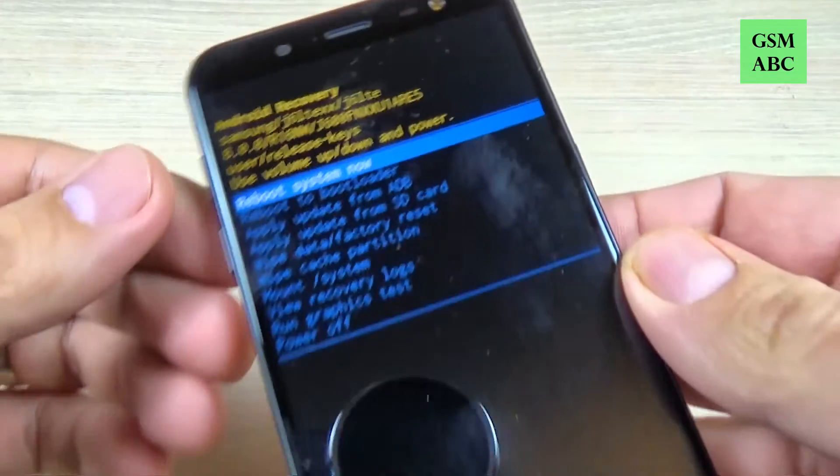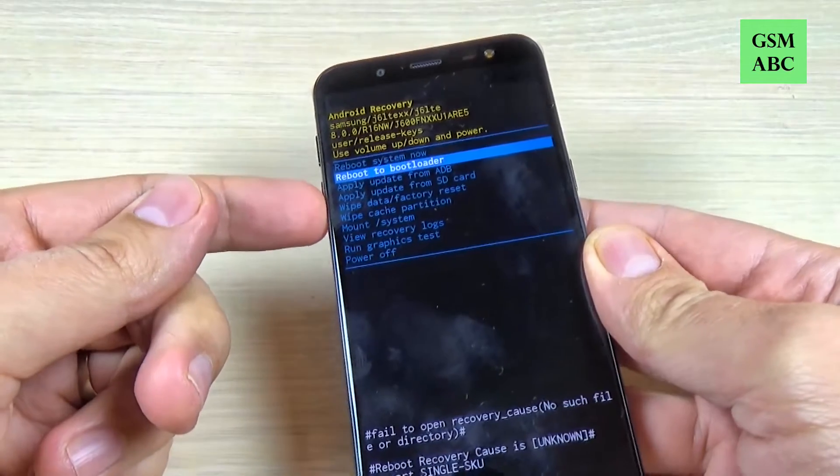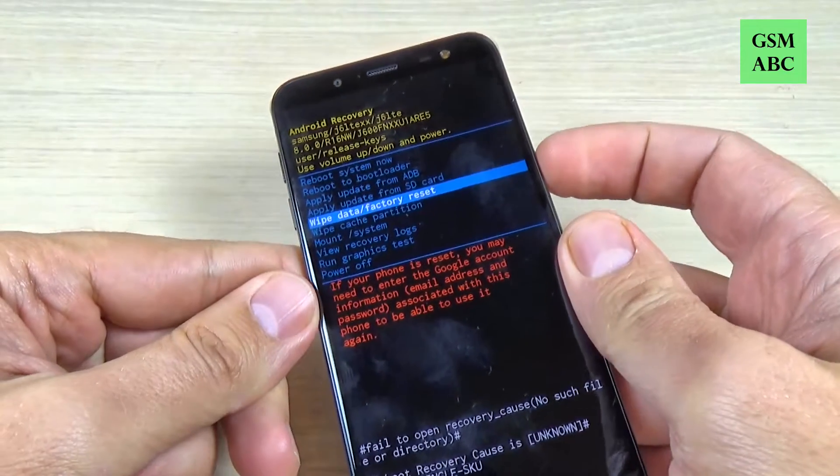Hi guys and welcome back on GSM ABC YouTube channel. In this tutorial I will show you how to do a hard reset to Samsung Galaxy G6, and the method is the same for G4 and G8, so let's do it.